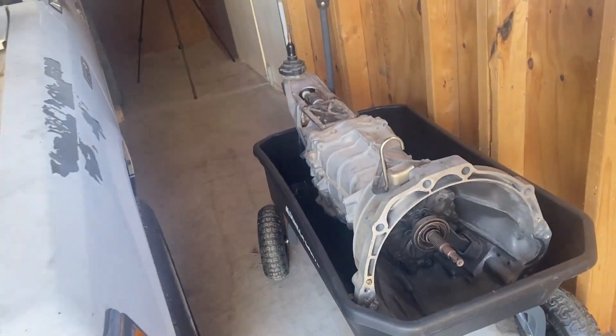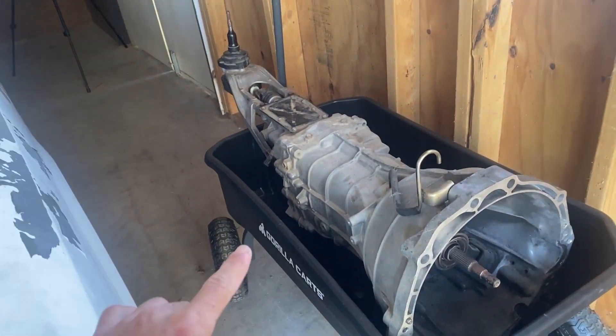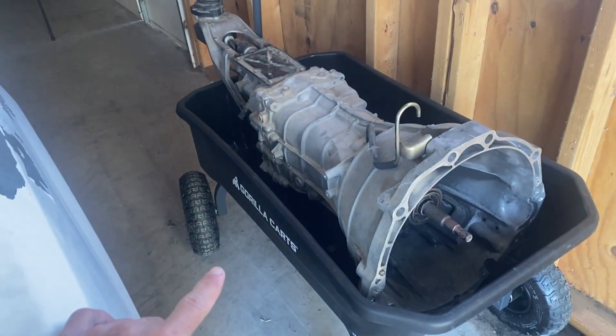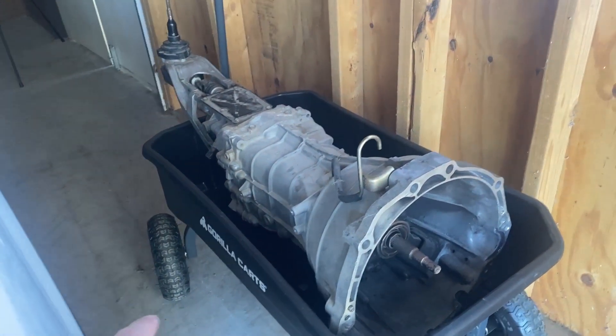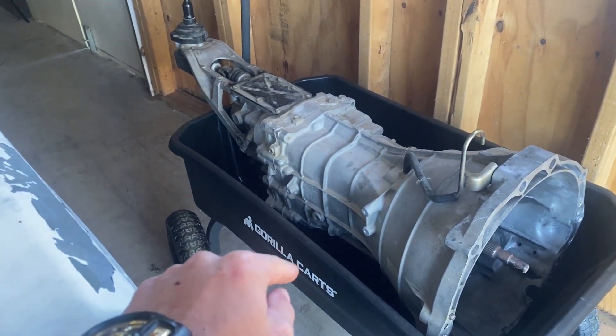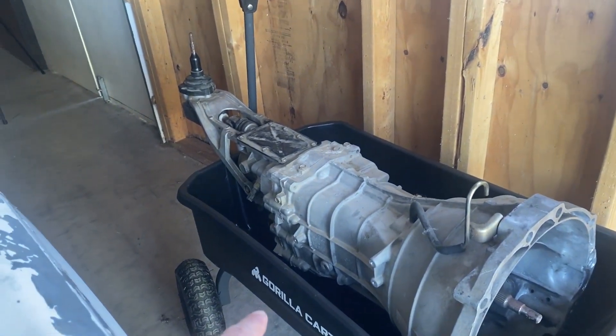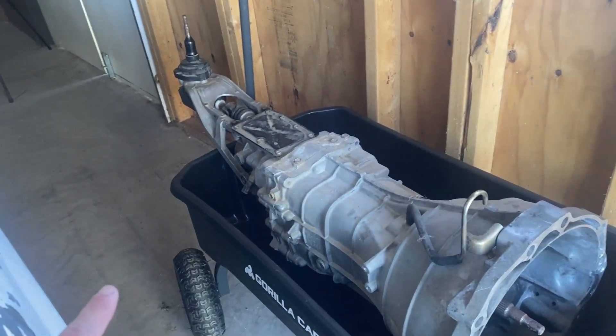Welcome back to the channel. In today's video I want to talk about the CD09 transmission and how I determined that this is the one with the stronger gear set, with first, second, and third being triple cone synchro. I'll go ahead and show you the steps I took to find out that this is the CD09, and then we'll confirm that it is.